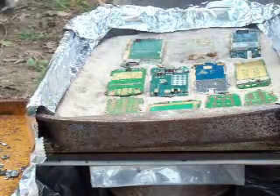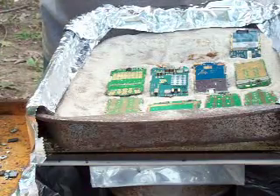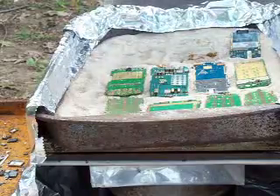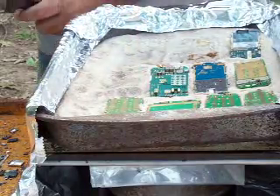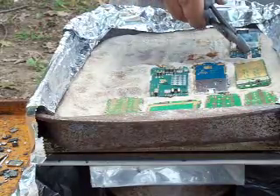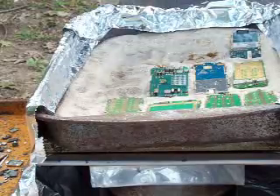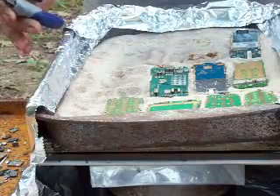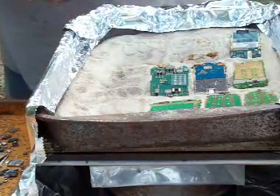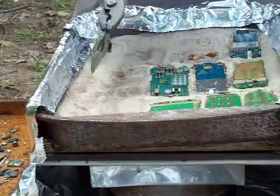I try to pick up components as they drop off. Right now the sand isn't too warm, so I don't have to worry about going very fast. But as the sand heats up more it goes pretty quickly and I have to struggle to keep up. The bath doesn't heat evenly all the way across. I've got aluminum foil around it to keep the wind and breeze from blowing around.